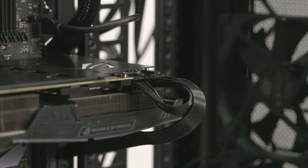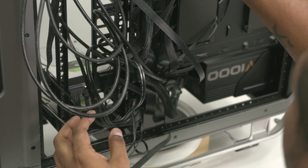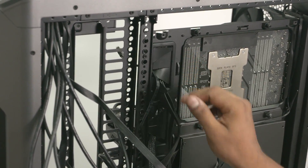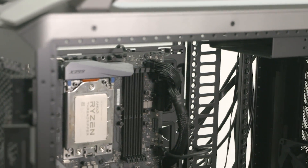Next, let's connect the case RGB lights to the RGB header at the top of the motherboard. Just slide them into the pins marked as RGB header and that's it.